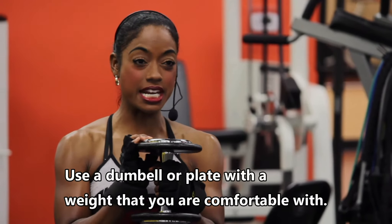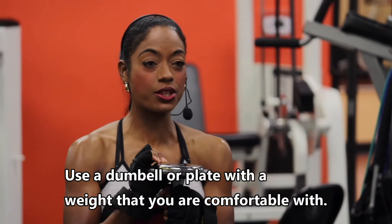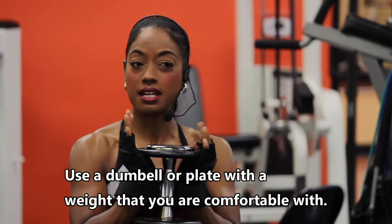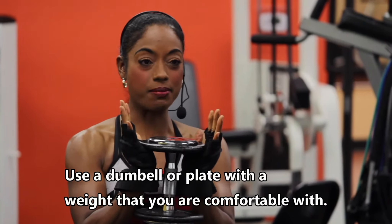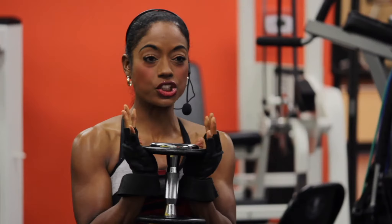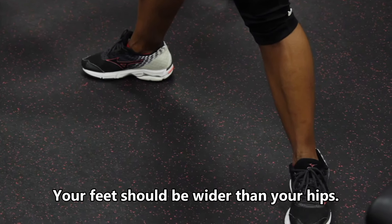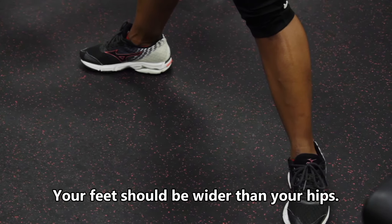For our very first exercise, remember, you're going to need either a dumbbell or a plate. If you have a dumbbell, make sure that the weight gives you some resistance — not too light, not too heavy. I'm going to take my dumbbell and hold it here. Here's my grip underneath my chin at my chest. My feet are wider than my hips, toes pointing out to the right and to the left.